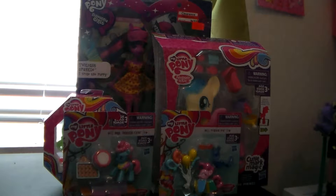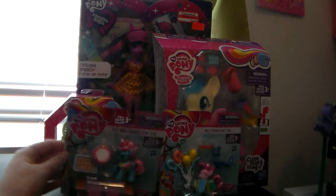Hey guys, it's Lululove and welcome back to another toy review! Today is Ponypalooza, so I am reviewing 1, 2, 3, 4, 5 pony things. I am reviewing this Mrs. Cake minifigure pony thingy-ma-joo-gee.